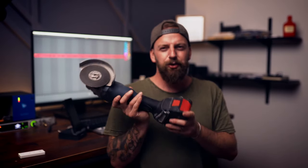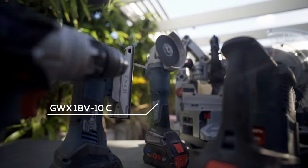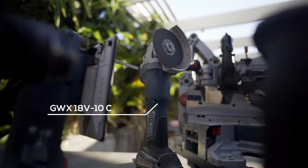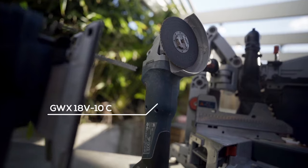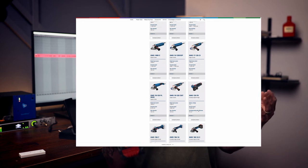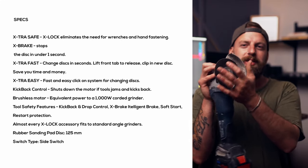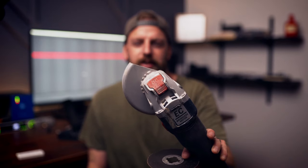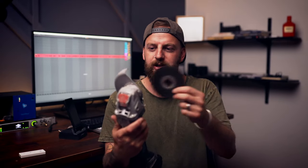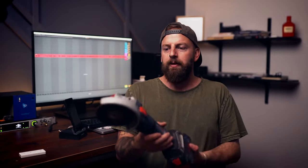This is the X-lock angle grinder. It features a brushless motor. For anyone who's looked on Bosch's website trying to pick an angle grinder — there's about 15 of them that all look almost the same but are slightly different. This one features the X-lock technology: you just pull the little red tab at the back and the blade pops off without needing a tool. To get it back on, same deal.